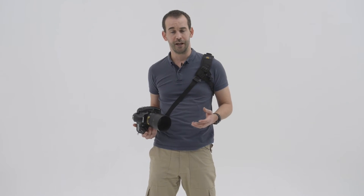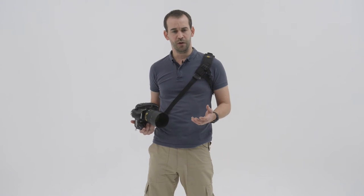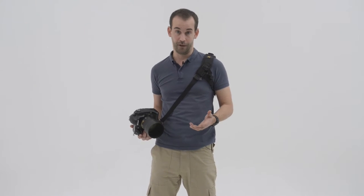Hands up anybody who's gone out on a shoot, taken the first 10-15 frames, thought they're going to be fantastic, checked the back of the camera and gone, oh they're all blue or they're all out of focus. Well, here's what you do to prevent that happening: you zero out your camera.